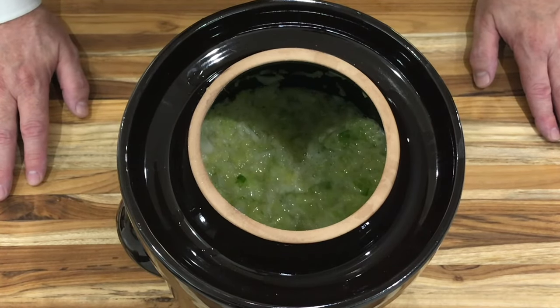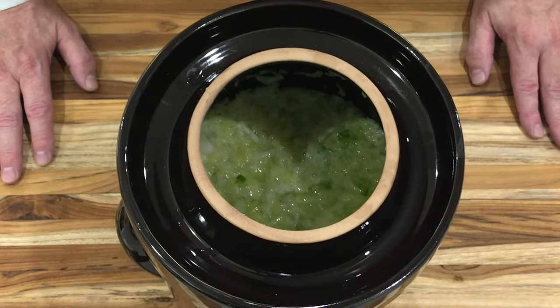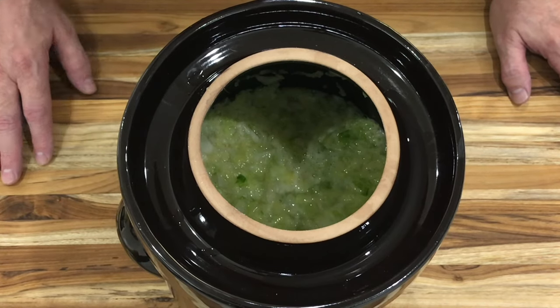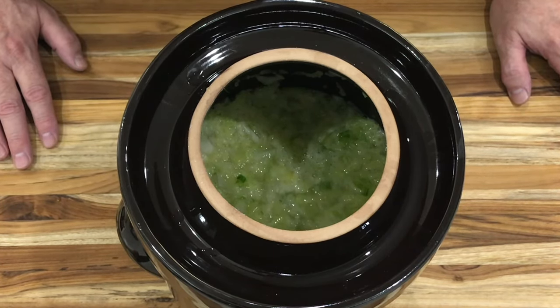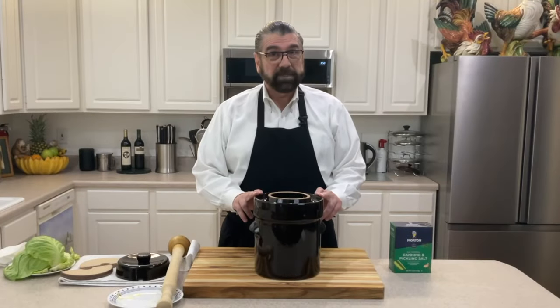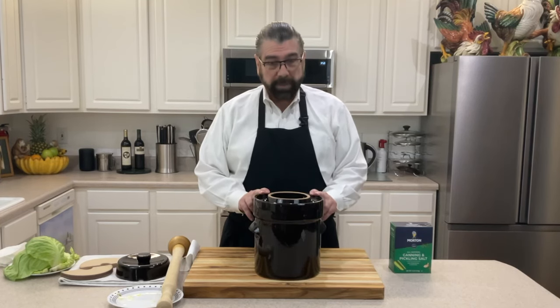There is also a brine solution you can make up: six tablespoons of canning and pickling salt per gallon of water. If you don't have enough juice from the cabbage to cover the stones, you can make up this saline solution and pour it over the top. I'll let this sit a few more minutes to see if I can get any more liquid out.